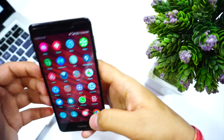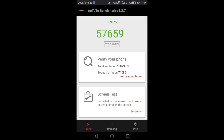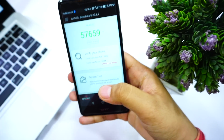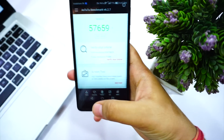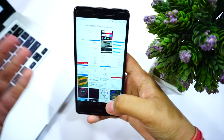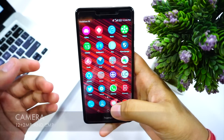When it comes to AnTuTu benchmarks, I got 57,000 as a score, and that's because of the GPU performance — I'm not saying it's very bad, but you can play heavy games only on medium settings. If you go to high settings you're going to notice a significant amount of lag.